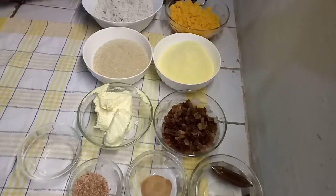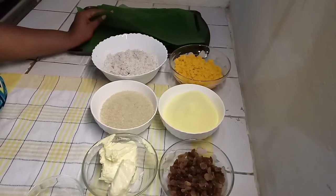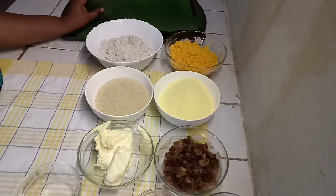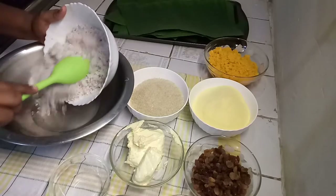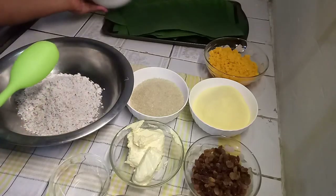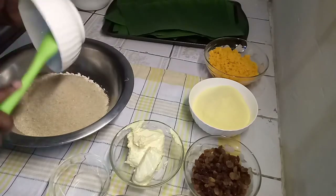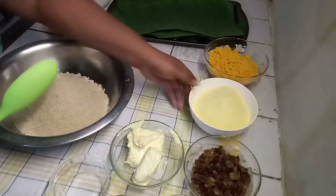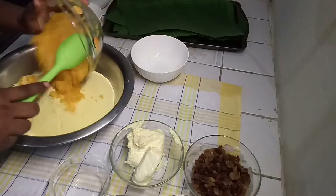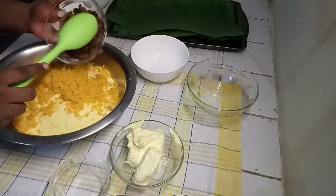I have here some banana leaves or fig leaf — you will need this, or you could use foil as well to wrap your Paimi. So let's start. Into my bowl I'm going to add in all of the ingredients: my coconut, my sugar, cornmeal, pumpkin — and you can use squash for this as well — and my raisins.